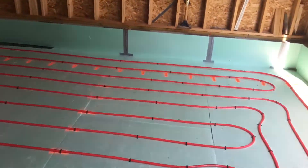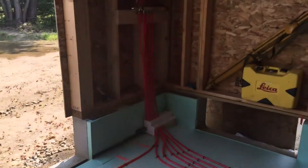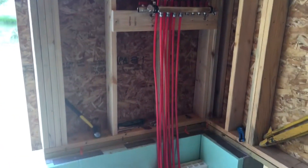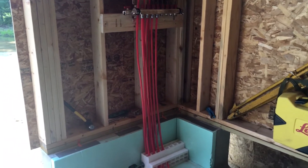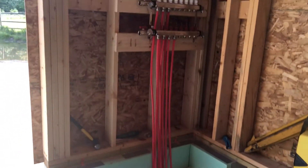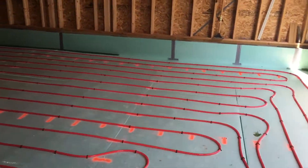You always want to start from the furthest point of your manifold. I chose to put my manifold next to the man door because there's no utility room in this building — I wanted to utilize as much floor space as I could. The door swings in and there's nothing you can put there anyway, so I opted to put the manifold there. You run the loops and eventually you'll get to the end of the 300-foot roll.